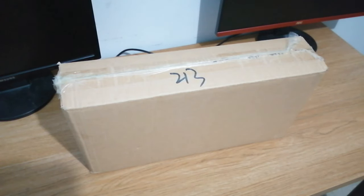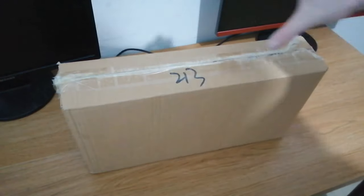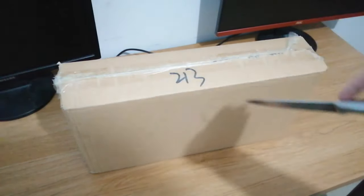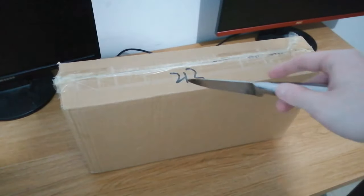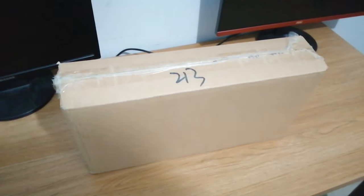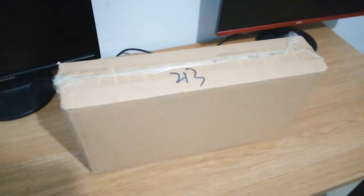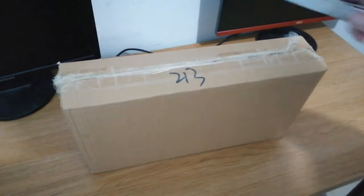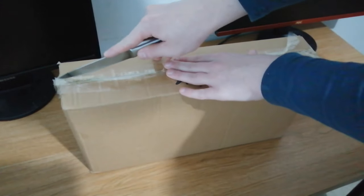This is going to be me unboxing, and then it's going to skip to a time of one week later. But yeah, I'm excited, let's open it up and see what it looks like. So this is the 213 out of 500 made, because there was only initially 500 made, but we will see. Let's just get right into it.